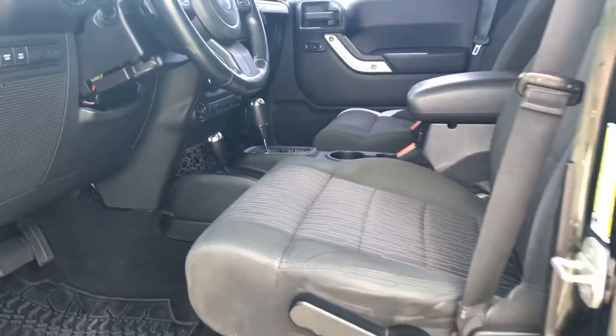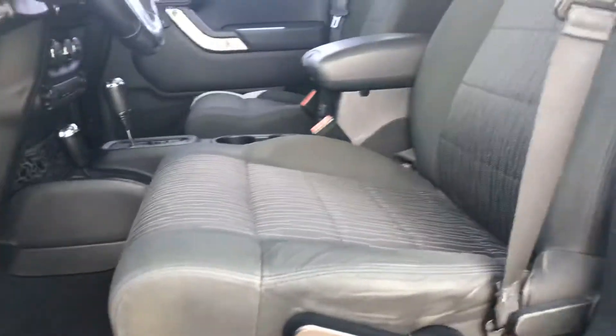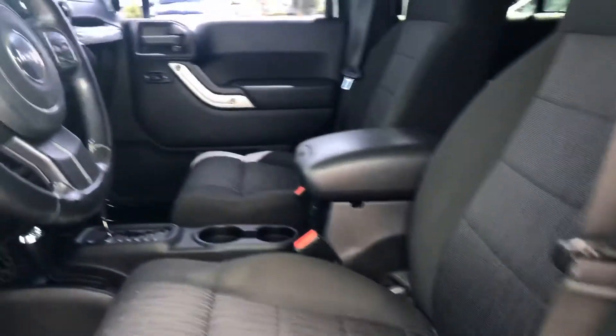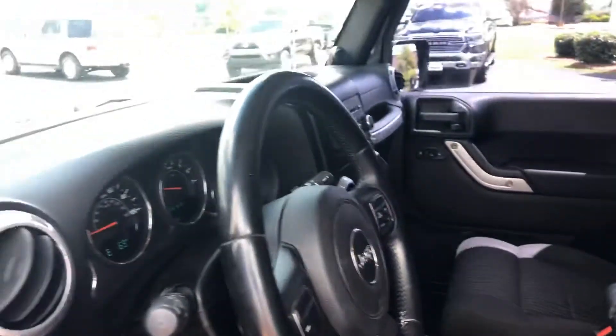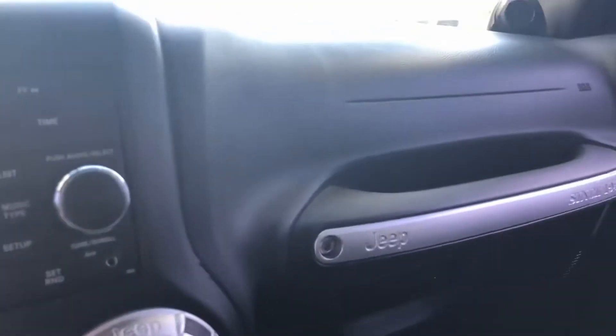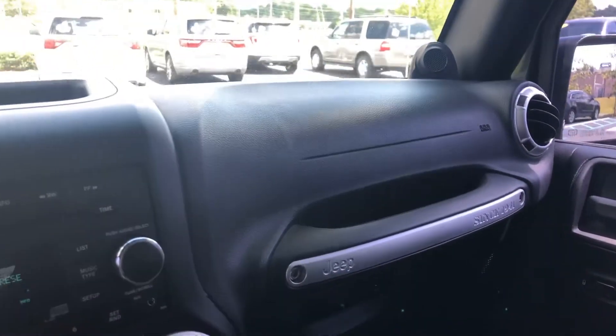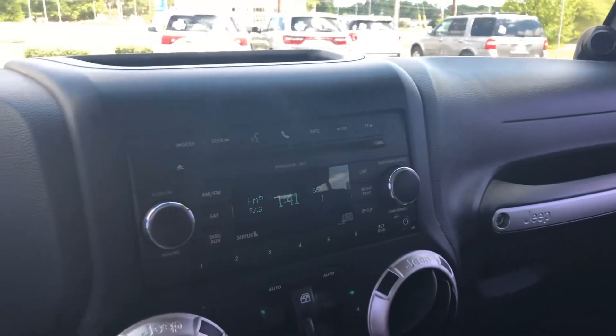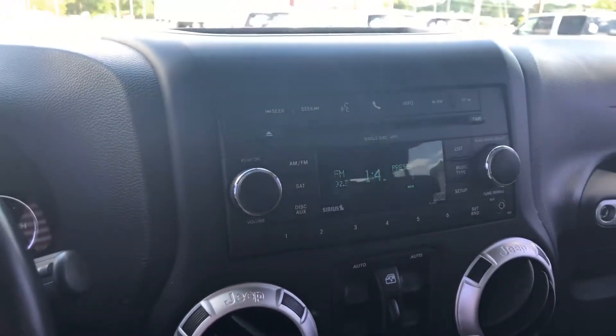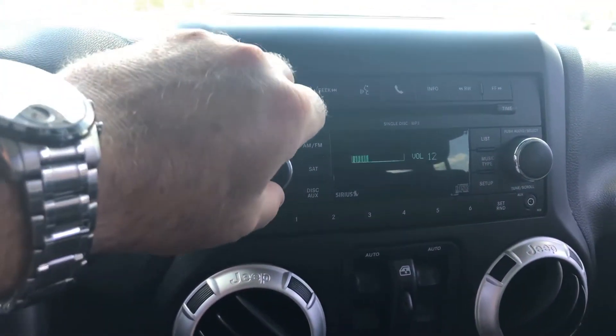Gorgeous Jeep. The seats are in very good shape, no major issues with those at all. Let's hop on in here. So I've already got this one running — it's gotten pretty warm out there recently. Very nice sound system — Infinity sound system. You do have your power windows right here, very simple. I love that they put them right there in the middle so you can take these doors off.